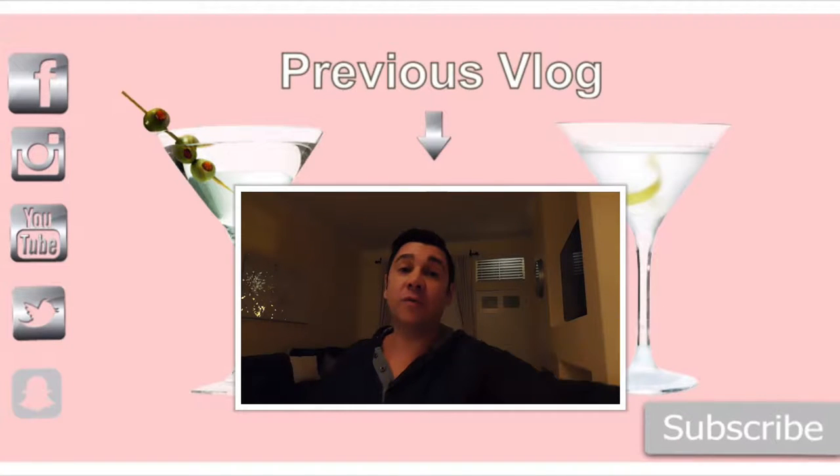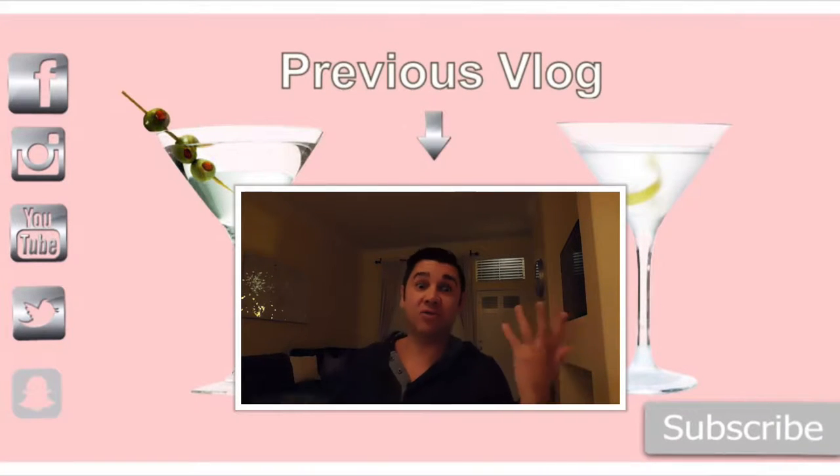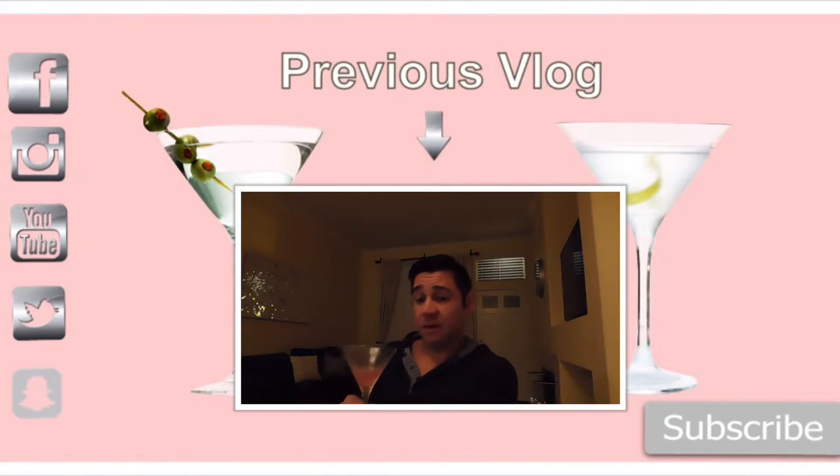Cheers. Oh my gosh, boo's trying to get me drunk. Martini — I got a good buzz. I made it pretty strong.